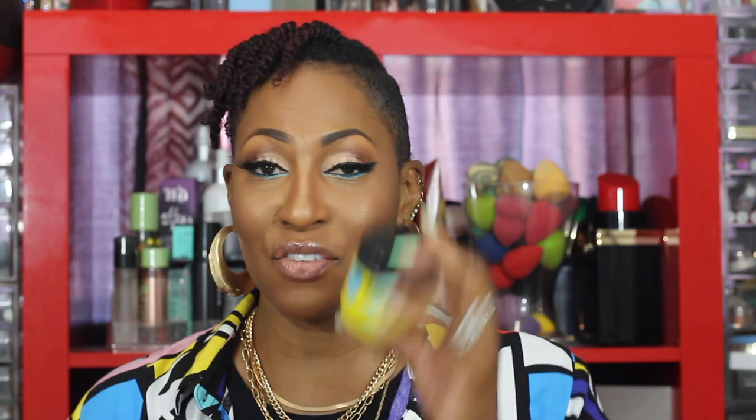What I use on the back is also from Curls — I recently went to a Curls event which I documented on my Instagram, so make sure you follow me there. This is the Blueberry Bliss Curl Control Paste. I use this on the back. I don't like it on the front because after a while it makes me look really greasy, but I love the way it slicks the back down.